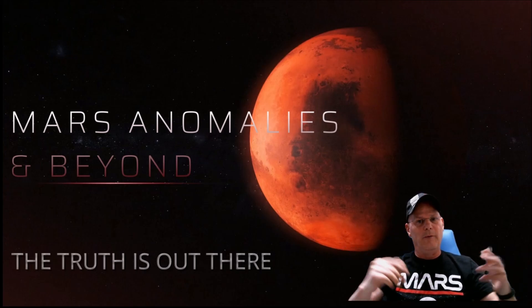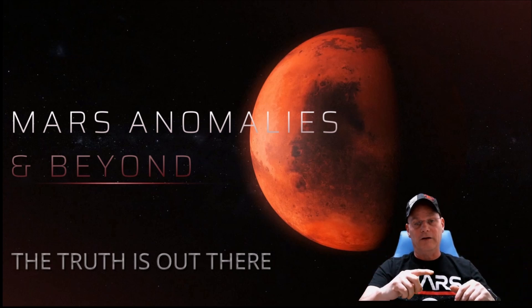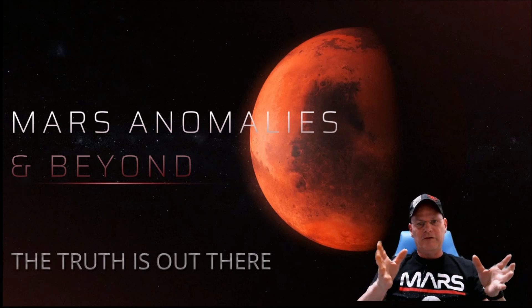Welcome back, everyone. We're going to have a look at another gigapan, this time from Curiosity, Sol 184, Yellow Knife Bay. I've done this particular area — at least one area of this picture — in a video a while back.